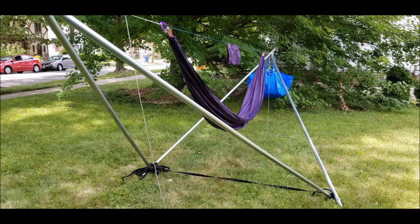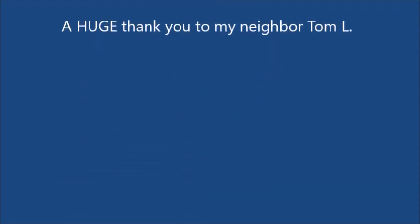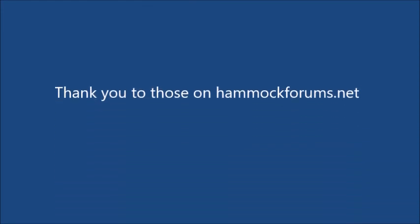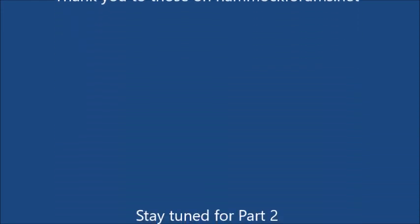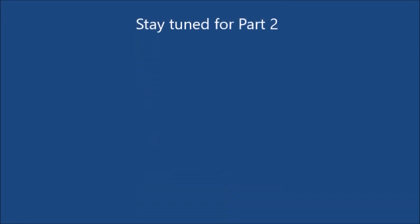Thanks for watching the video. If you have any questions, feel free to ask — I'm new at this. A huge shout-out to my neighbor Tom; I could not have got this done in two hours without you. And thanks to all the people on Hammock Forums who I've private messaged and who responded. Stay tuned for Part 2.